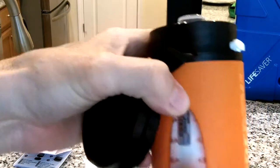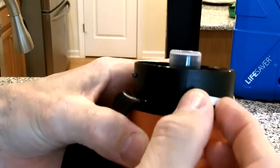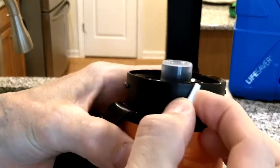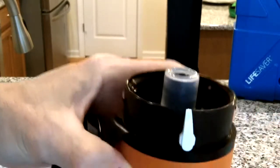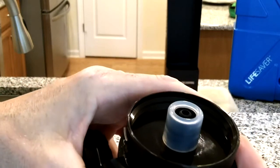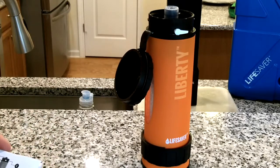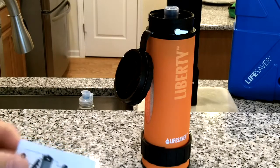E is the water flow valve. If you had this bottle filled with water in the internal compartment, you would turn this valve to the upward position to enable the flow rate to come out, and then to the side is off.